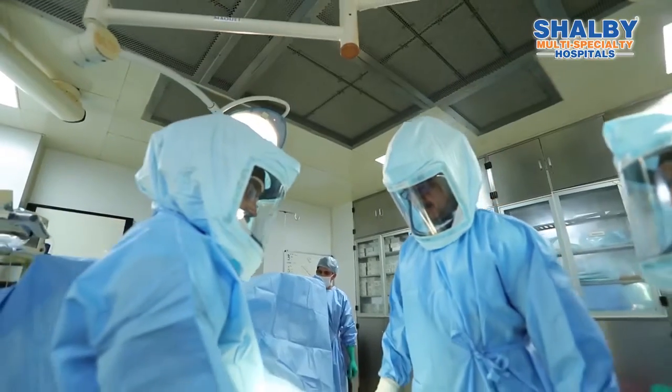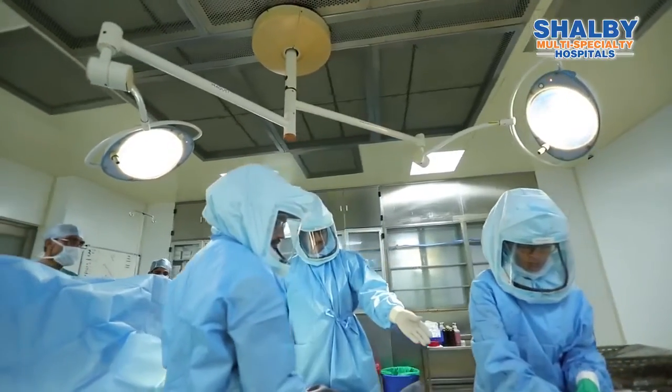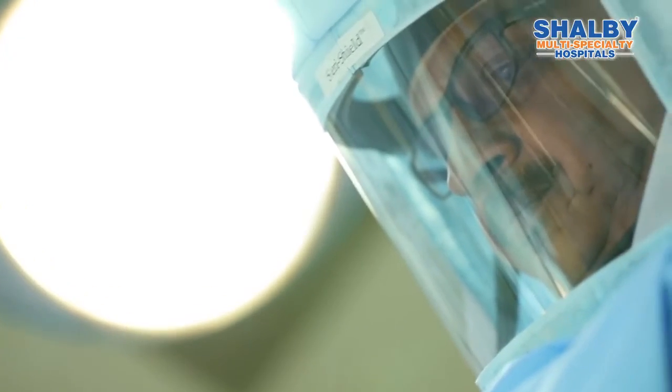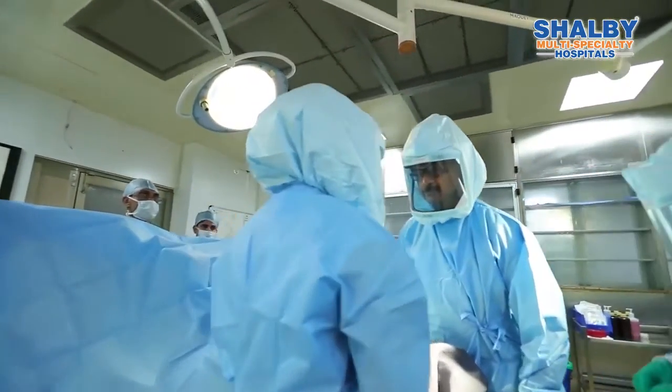Over the 30 years, with our experience and innovation in surgery, innovation in instruments and equipment, the time of surgery came down to 15-30 minutes. The patient has to stay in the hospital for only 2 hours.